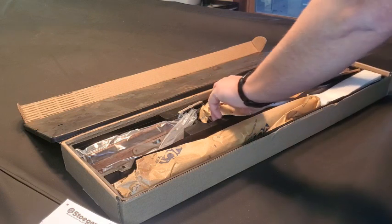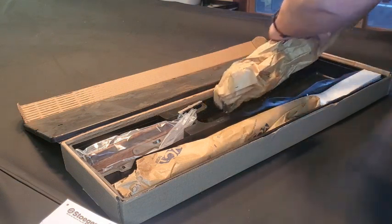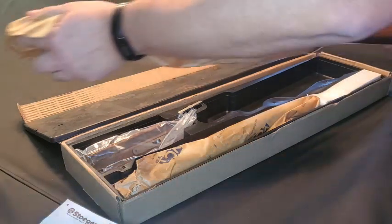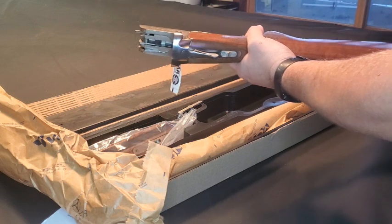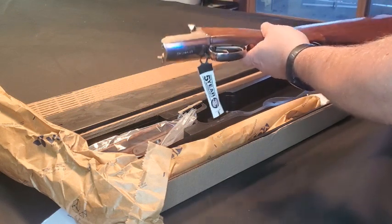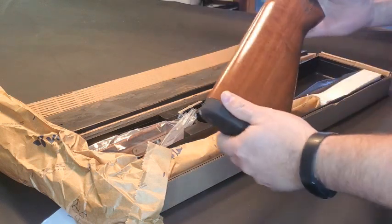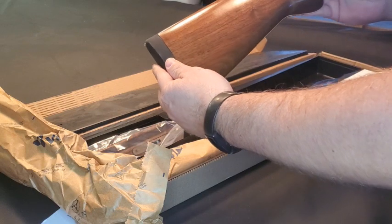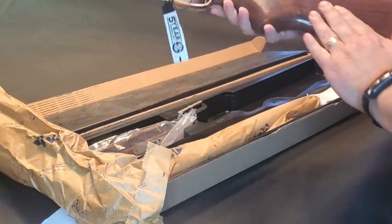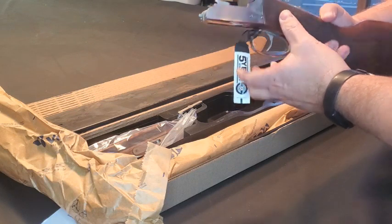Let's dive into this. And this here is the receiver. I'm actually impressed with the finish on this walnut — it looks very nice. I don't know how well you can see that on the camera, but very smooth, nice finish to it.